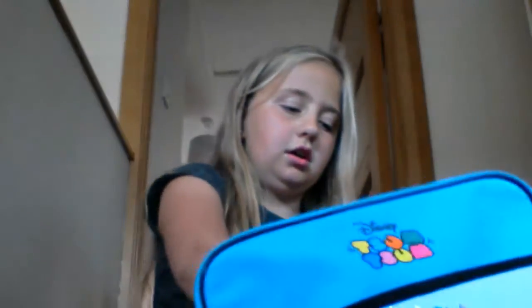Inside I also have my pencil case. It's a watermelon one — if you didn't know, I'm obsessed with watermelons.